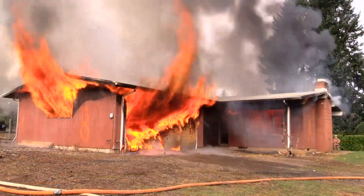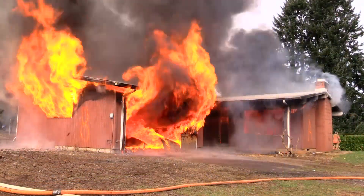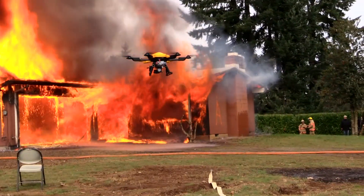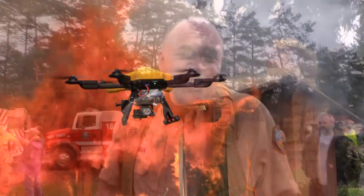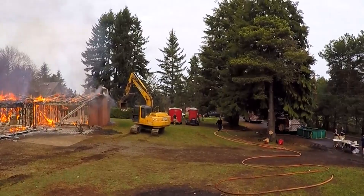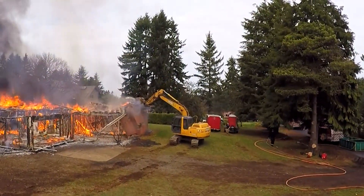With the exercise complete, the firefighters allowed the flames to spread throughout the building. This is the free burn phase when they're basically going to destroy the structure outright. It looks like they wanted to hurry it along a little bit so they brought in a backhoe to do some additional damage.